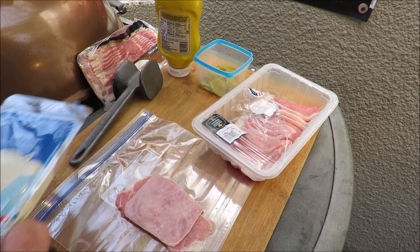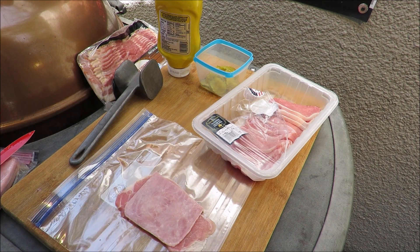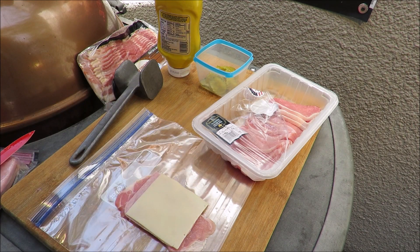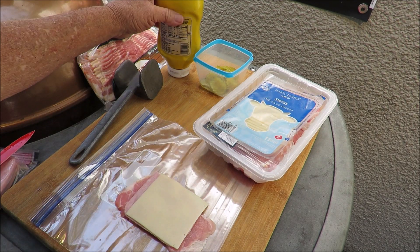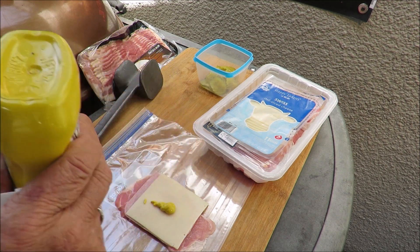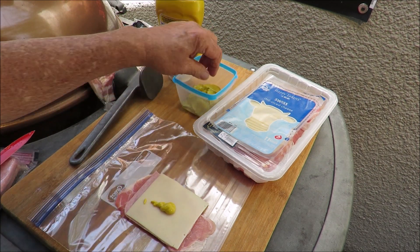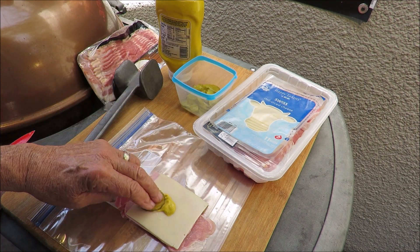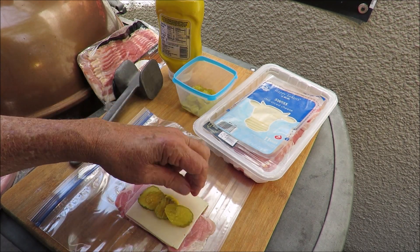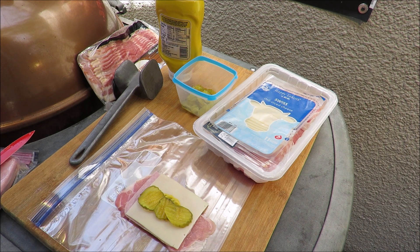Okay, let's get the Swiss cheese on there. We've got pork, ham, and Swiss cheese — what does that remind you of? Cuban sandwich, maybe! Let's put that piece of Swiss cheese on there. Then we need a little bit more mustard — that won't hurt. And we've got some pickles, let's throw some pickles on there — one, two, three slices of dill pickle chips.